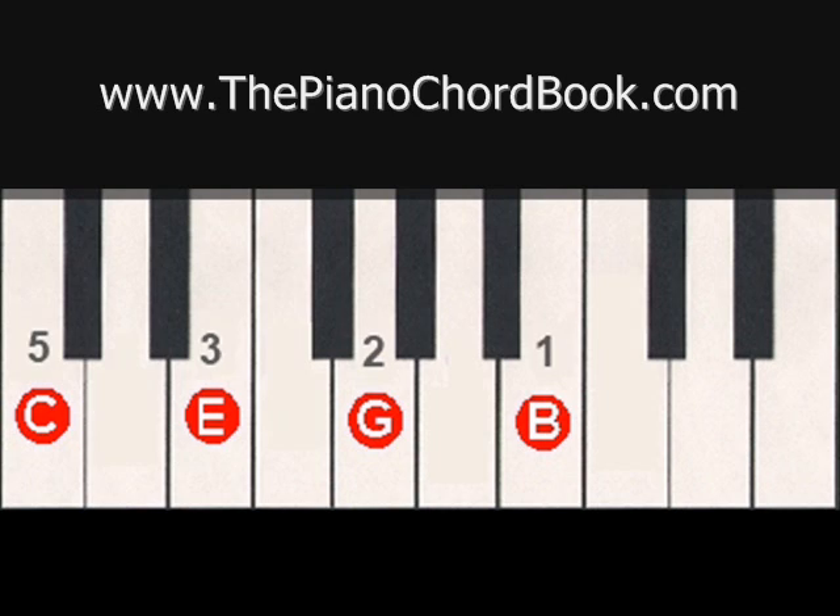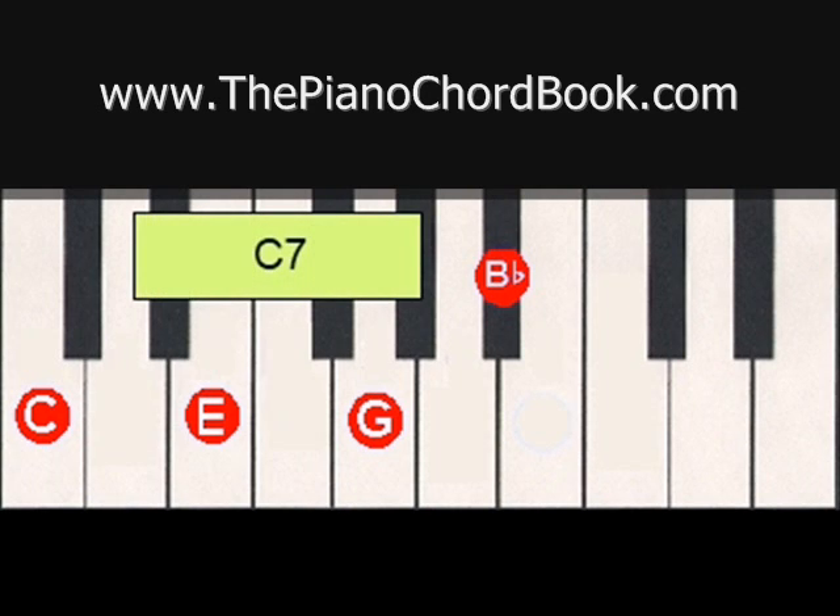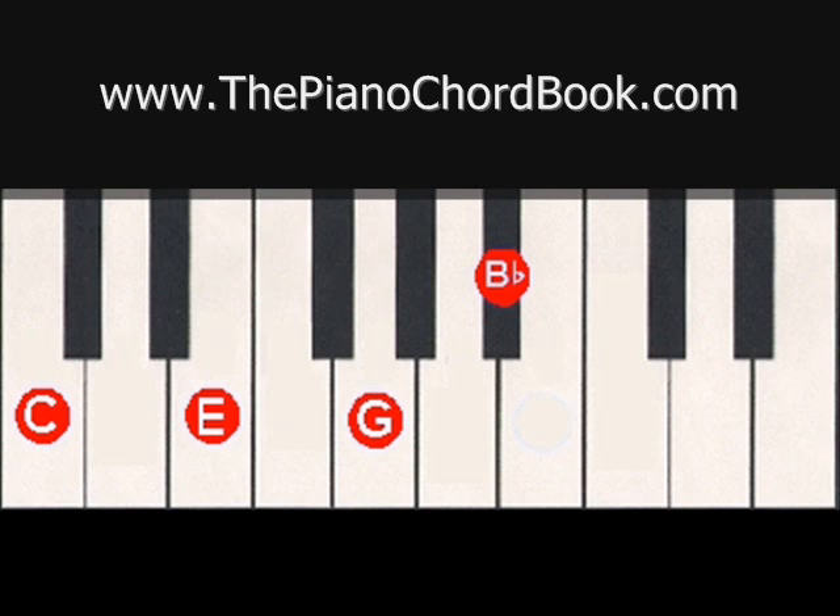Another common type of seventh chord is the dominant seventh chord, which does not use the natural seventh scale degree. Instead, you flat the seventh scale degree. So in this case, instead of using B natural, we would use B flat. So the notes of the chord would be C, E, G, B flat, and would give us C7. Dominant seventh chords are very common, and so their abbreviated symbol is just simply the chord name and the number seven. C7 sounds like this.